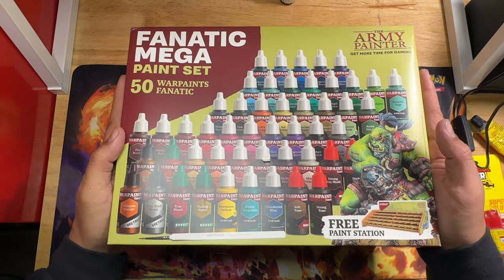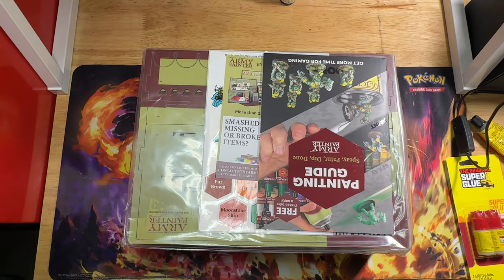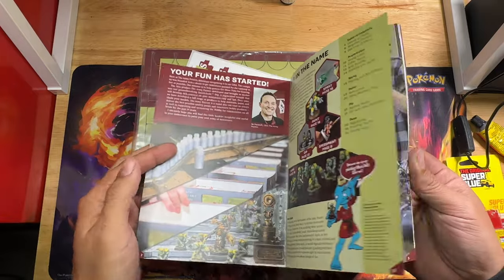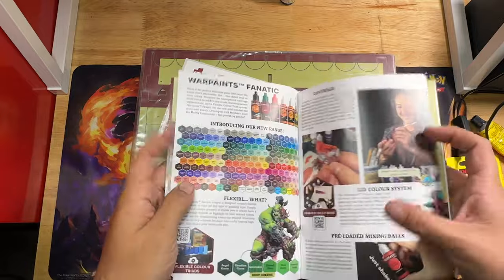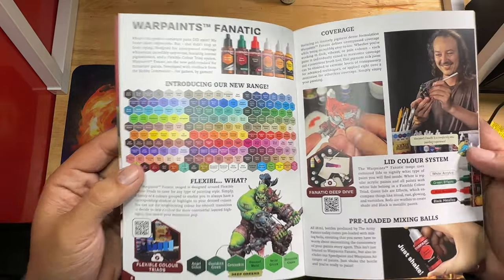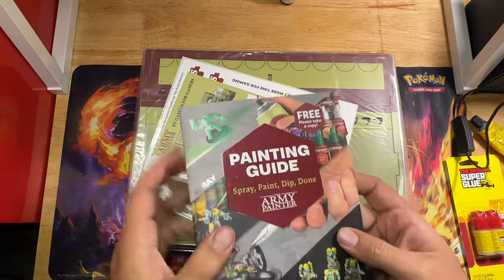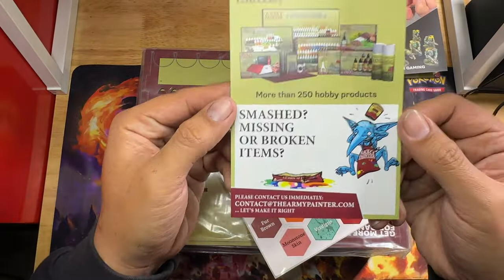Here I'm going through the guidebook that came with the set. They did update this guidebook to cover the Fanatic line, which is nice. They also have a display of all the colors - it's 316 different colors, plus some effects, washes, and things like that. It's a pretty good book.